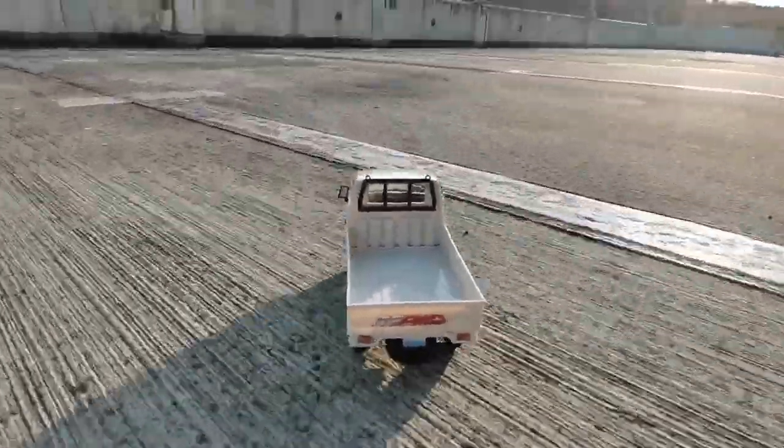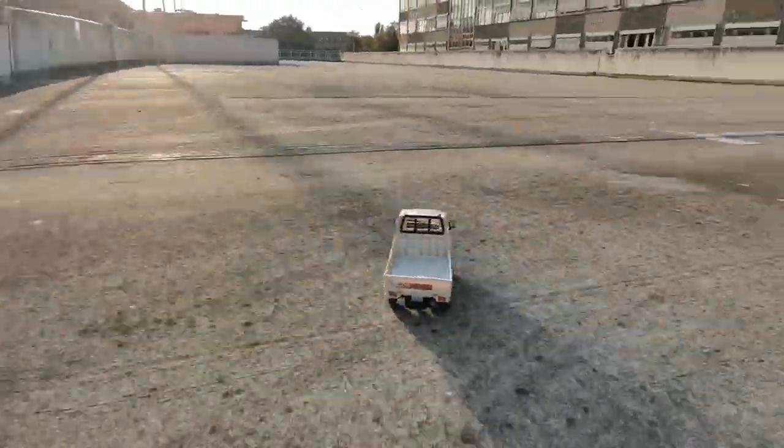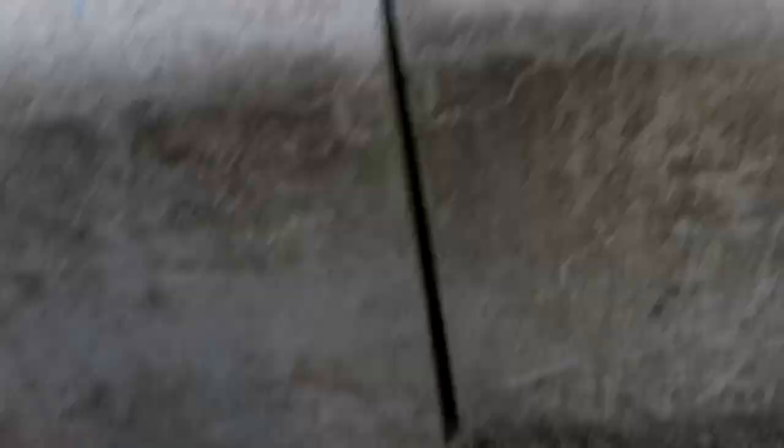First to second graders might also have their fun with it. What do you think about this little truck? If you liked the video please give it a thumbs up. Thanks for watching. Bye bye.